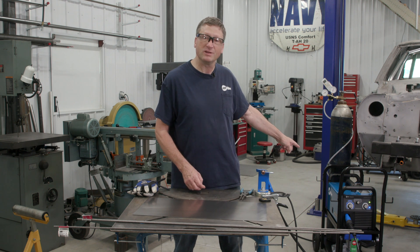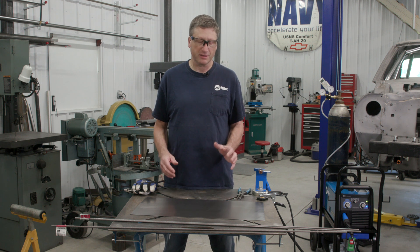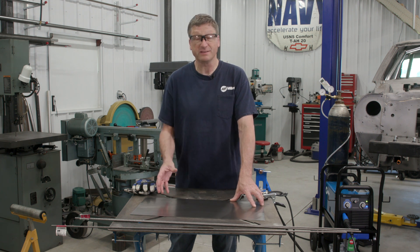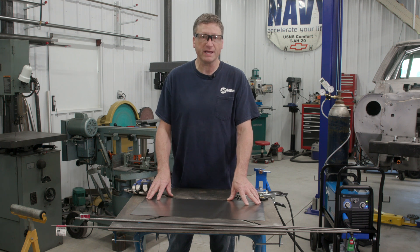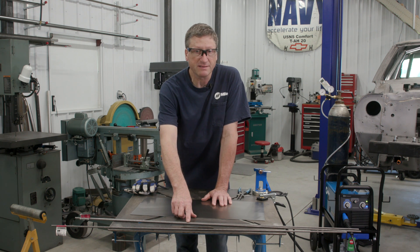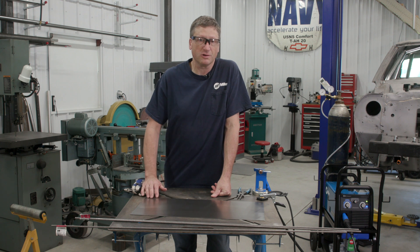I'm going to be using the Millermatic 211 for this project. The basic material list is going to be a piece of 12 inch by 24 inch 18 gauge steel. You could use 16 gauge, which would make it a little bit harder to cut with hand tools, or you could even use 20 gauge — I don't think I would go any lighter than 20 gauge. I also bought three pieces of 48 inch quarter inch round stock. All this stuff you can pretty much get from any big box home improvement store or your local hardware store.